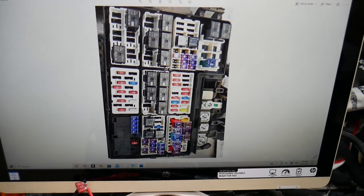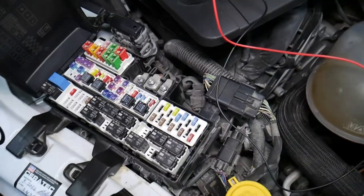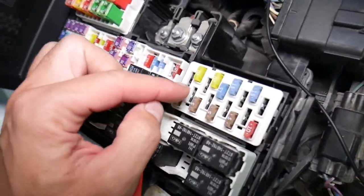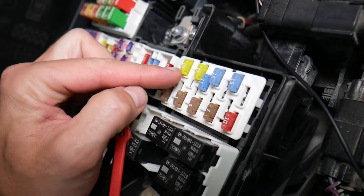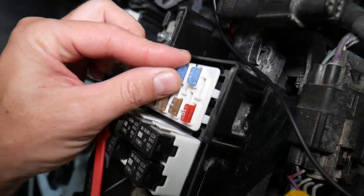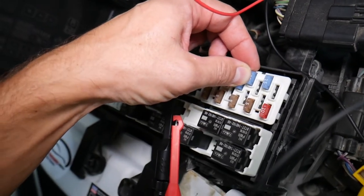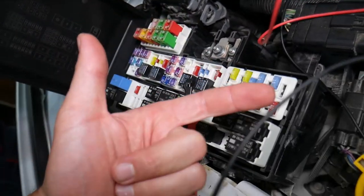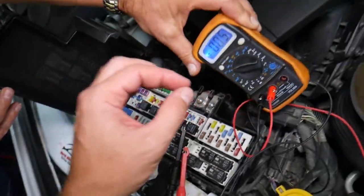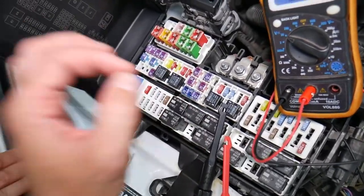Let's explain why it's important to test fuses and relays. Fuses don't always show visible signs of being burned — they may look perfectly fine. If you assume it's good, put it back in, and move on, you'll end up spending time and money on parts and problems that don't exist. All you need to do is test the fuse, find out it's bad, replace it, and fix your problem.